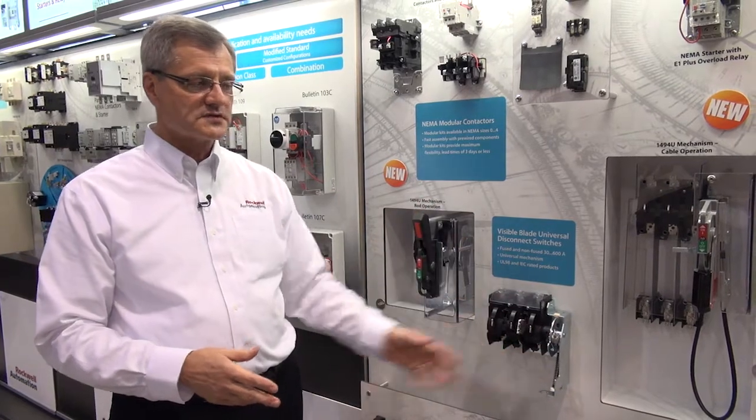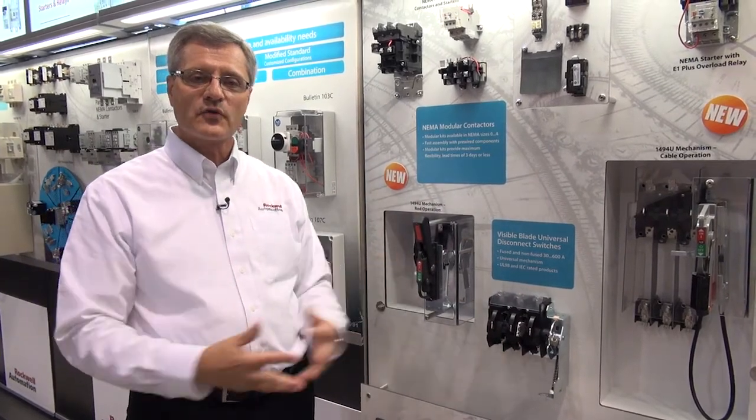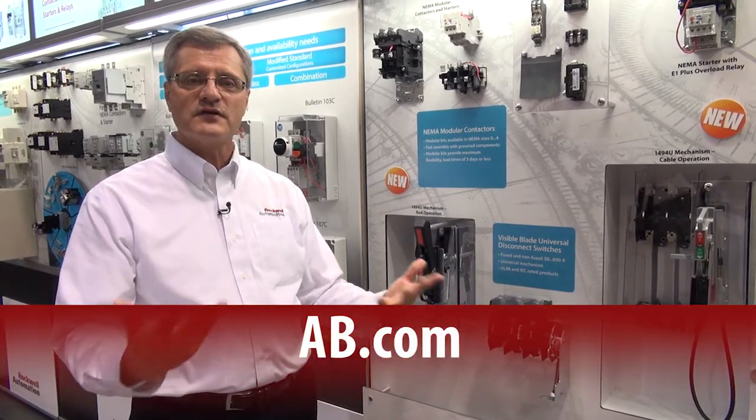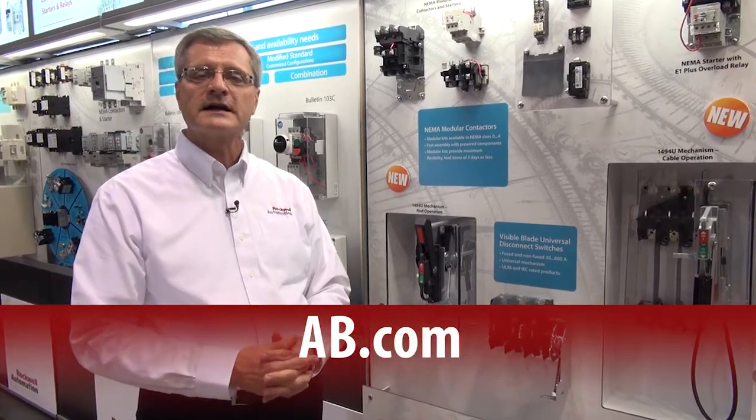We see that with all these new features, accessories, and global ratings, we can penetrate new markets. If you need more information, please go to www.ab.com.